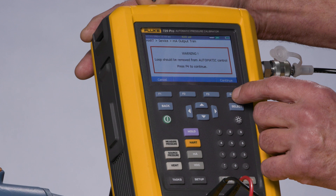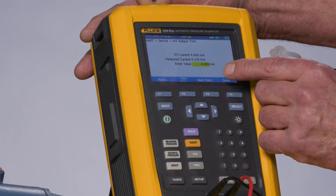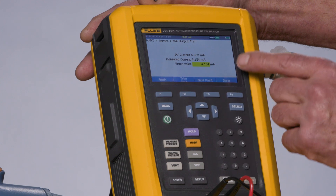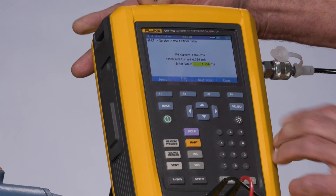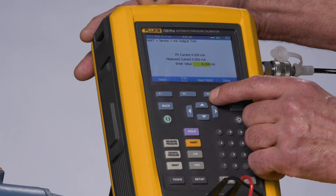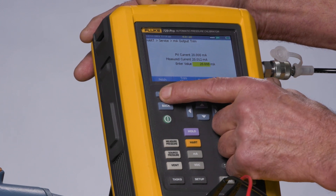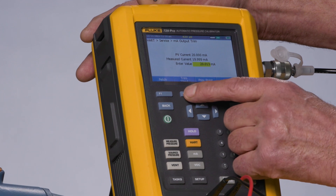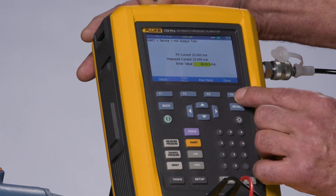Continue. First I would fetch the value that's being measured and then trim to make the adjustment for four milliamps. Then I would go to the next point, fetch the 20 milliamp value being measured, and perform that adjustment. Then select Done.